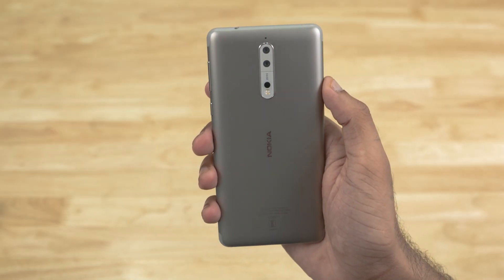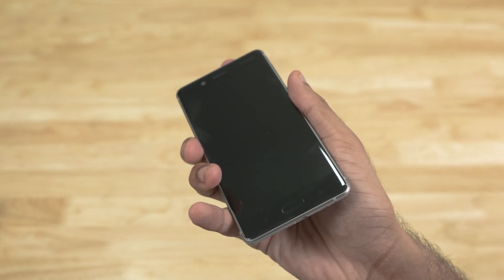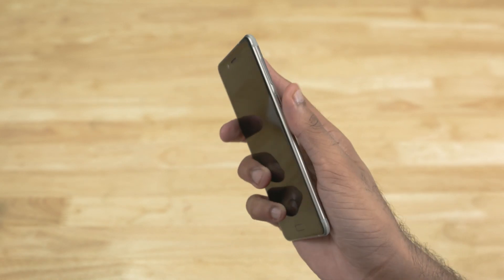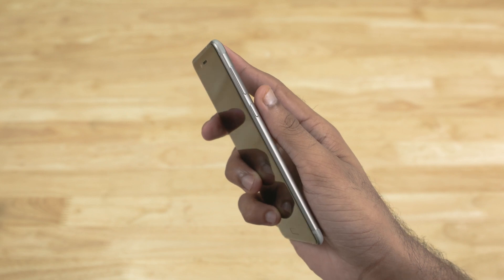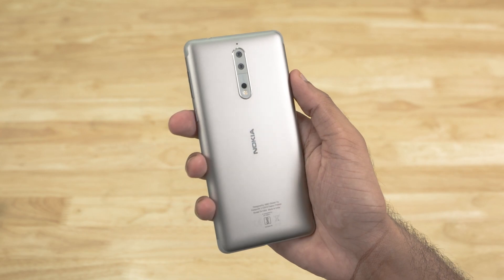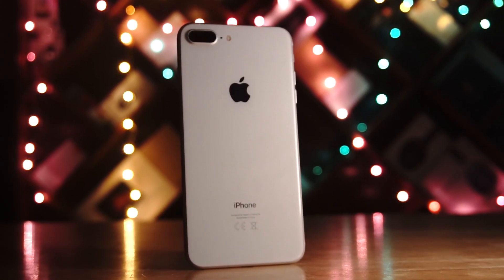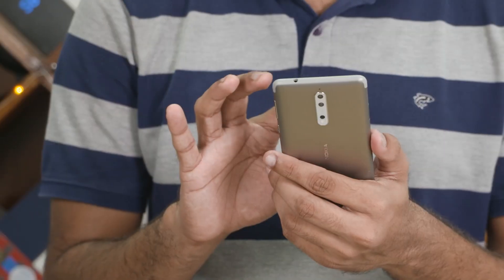This phone is built out of series 6000 aluminium. The front is covered by 2.5D Gorilla Glass 5 from Corning, and the sides curve making the whole build quite ergonomic. At 160 grams, this phone also feels deceptively light — which is expected since I'm coming from an iPhone 8 Plus with its 200-plus gram weight.